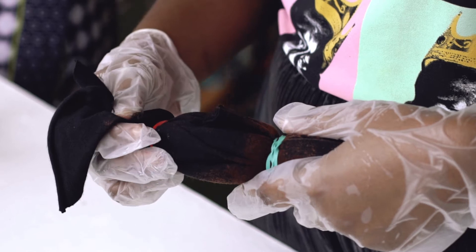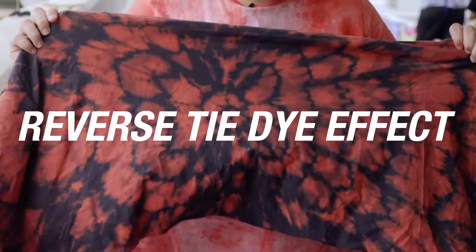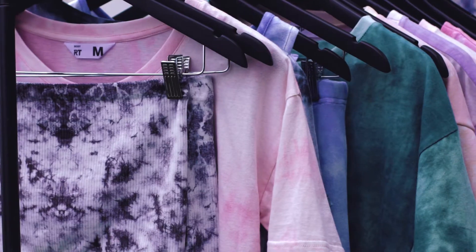Here we are using black fabric and we're using bleach to get a reverse tie-dye effect, which is also very cool. The bleach takes the dye out of the fabric. You rinse it well and then throw it in the wash.